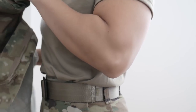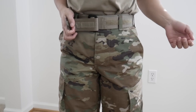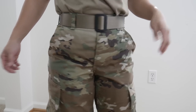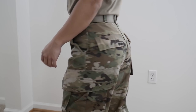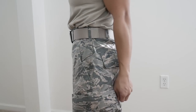For the bottoms, first thing — the belt for the ABU doesn't have velcro, but the OCP belt has velcro on it. Personally I actually like it; it's just a nice little convenient touch. The OCP bottoms I've noticed fit a lot better than the ABU ones.